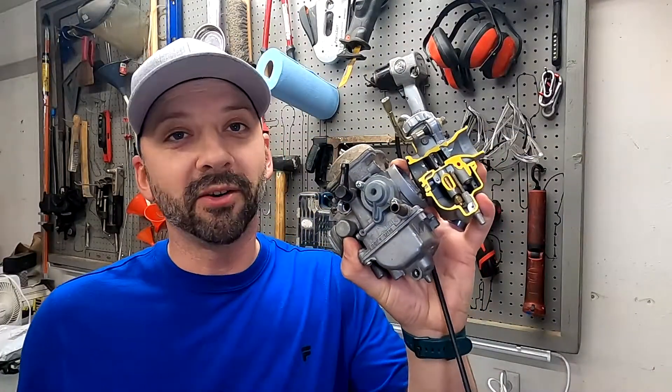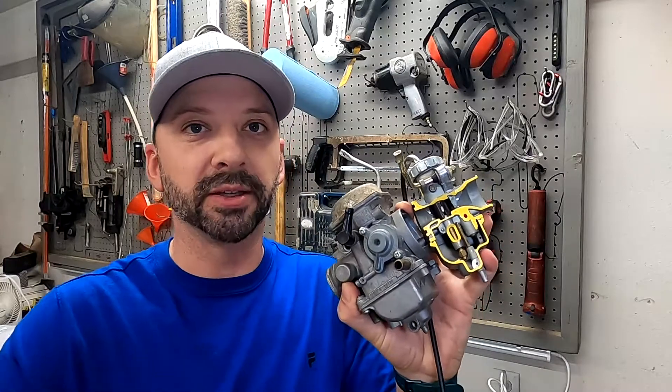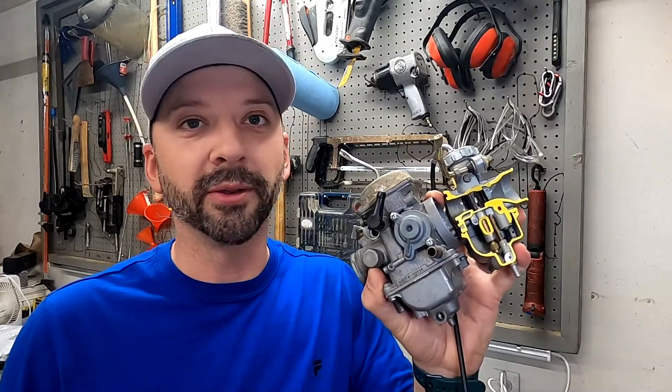Alright, if you like this video on carburetors and how they work, there's more to come. We're going to learn how to tune them and also how to rebuild them properly. So subscribe — there's more on the way.